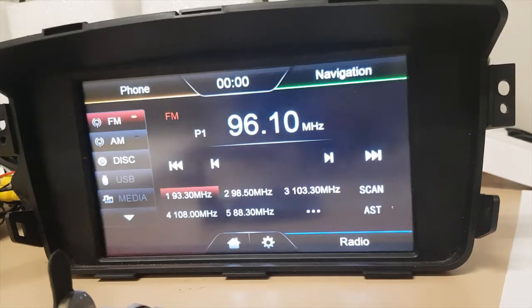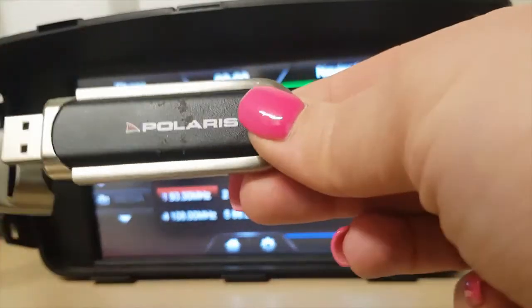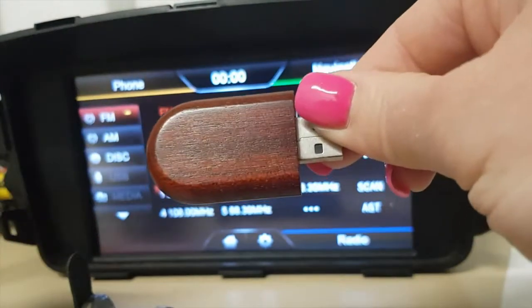Hi guys, Nicole from Polaris. I'm going to quickly show you how to update your BT-50. So we've got two USBs — we've got an APP update on this USB and we've got an MCU update on this one.